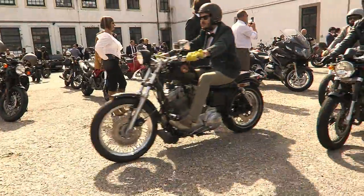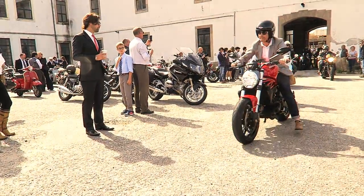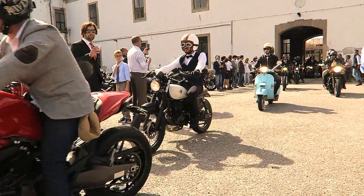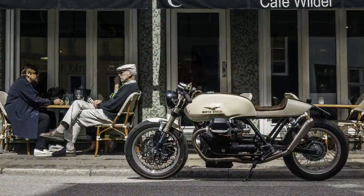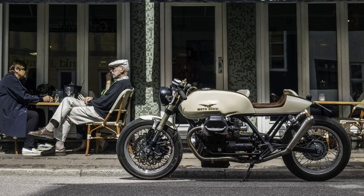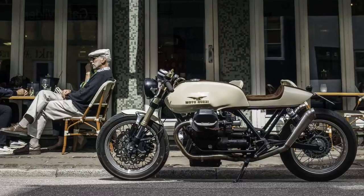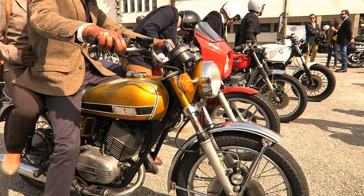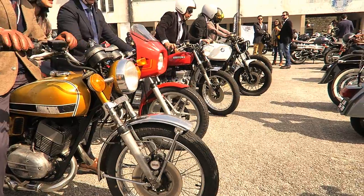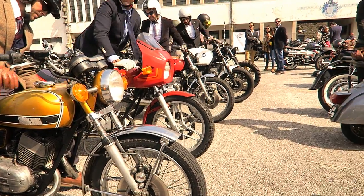Some prefer scramblers, bobbers, trackers, cafe racers, and several others. What is important to say is that we are all a big community sharing a passion for custom motorcycles. Thank you for watching Racer TV, and as always, I hope to see you next week.